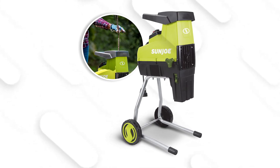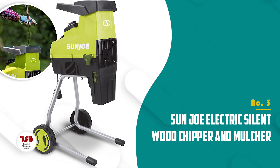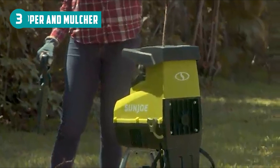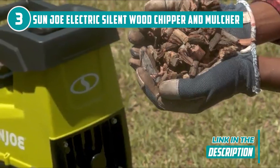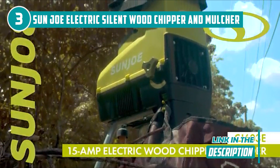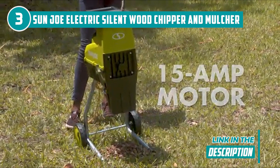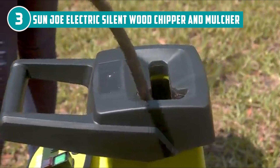The third chipper shredder on our list is the Sun Joe Electric Silent Wood Chipper Shredder, which Trusted Shopping Guide has awarded a 5-badge rating. For those looking for a cost-effective solution to clear your yard of fallen leaves and clipped bush trimmings, the Sun Joe Electric Silent Wood Chipper Shredder is the perfect tool. With the ability to handle branches up to 1.75 inches in diameter, this chipper shredder is a game-changer for those with smaller yards.